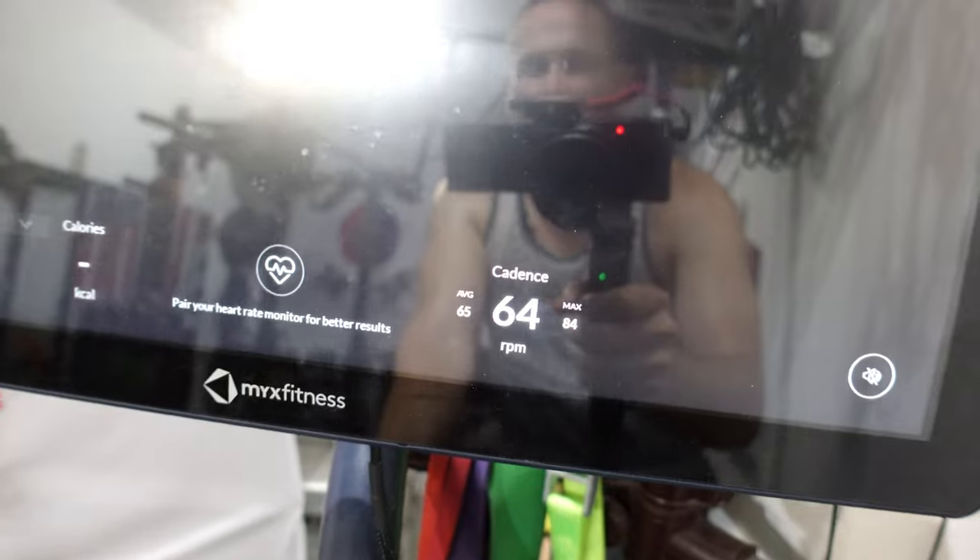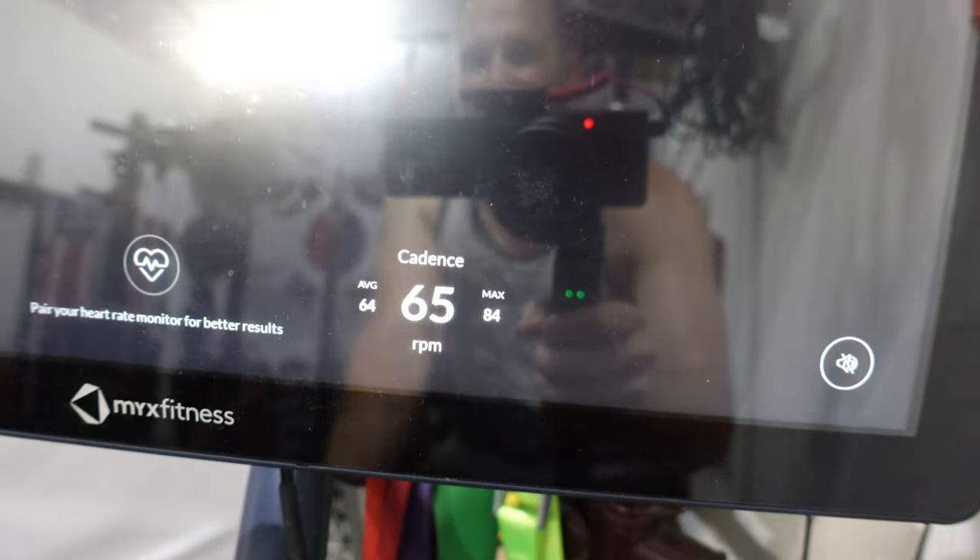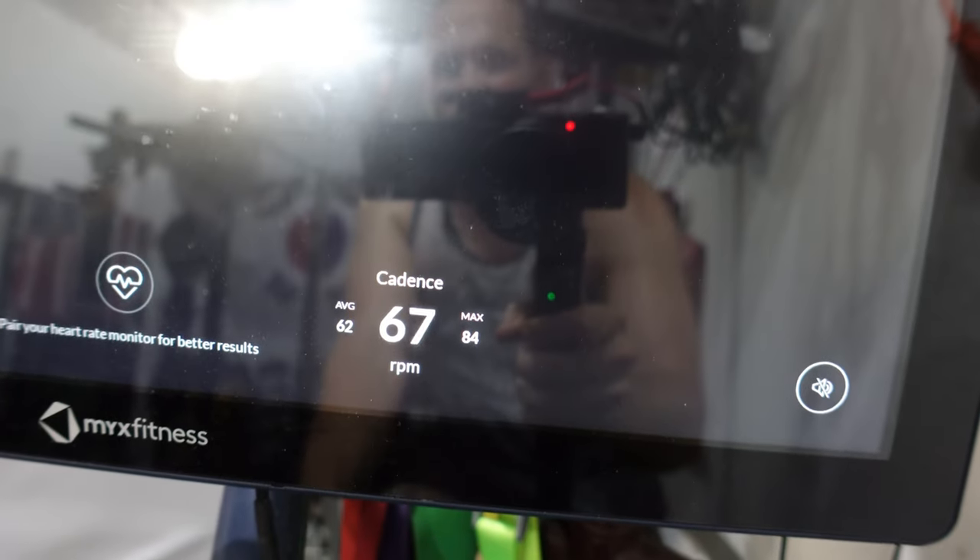Just to show you that once you pair it, you'll see it right down on the bottom right — you can see the cadence there. That does it for the video. It's as simple as that. Let me know if you have any questions in the comments below, and we'll see you next time.